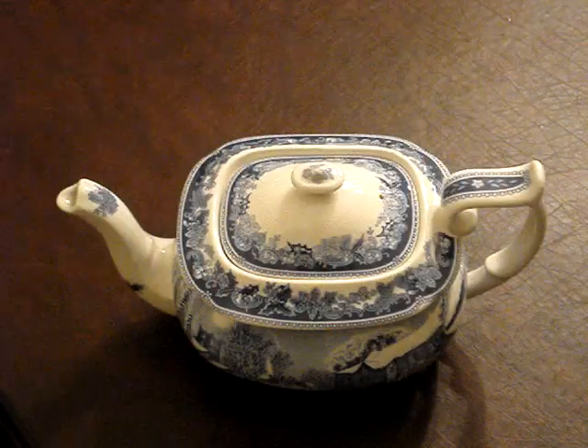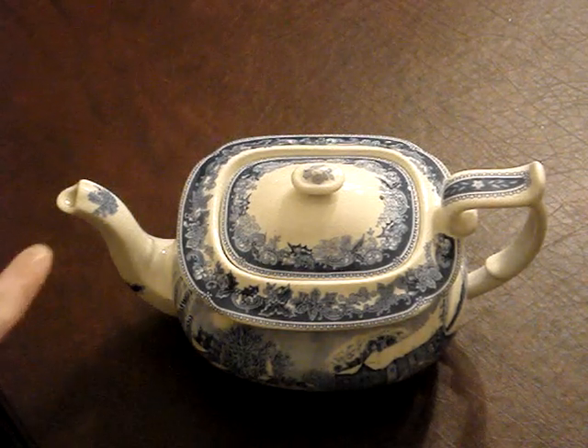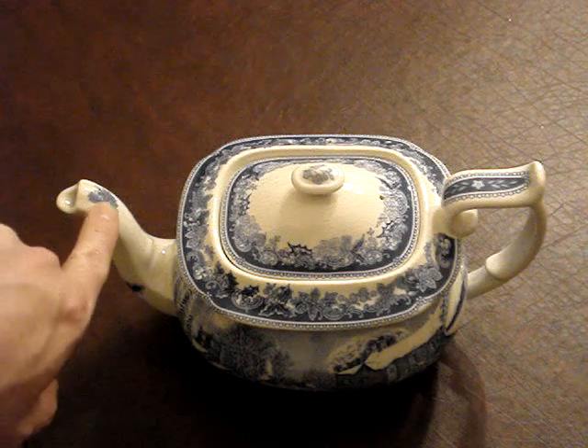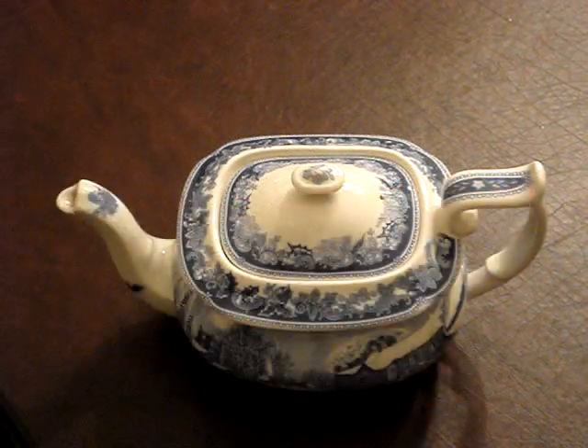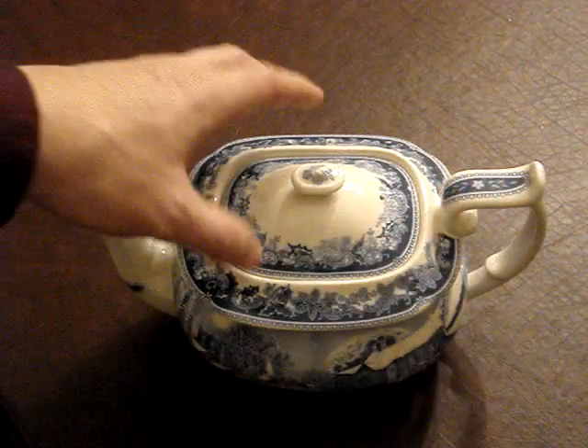Let me take you in close and we'll take a look at this teapot so you can see just how beautiful it is in person. I like how the spout has some detail right there, and of course the handle. If you have any of the mugs of Winter's Eve, you'll recognize the pattern on the handle from those.